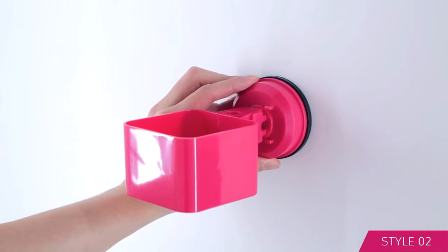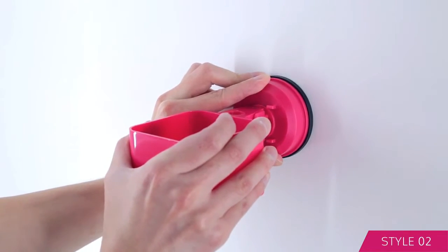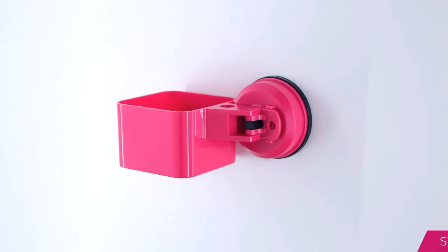Press and hold the suction cup with one hand and use the other to swing the holder completely to the right to push in the tab. Then return the holder to the desired position.